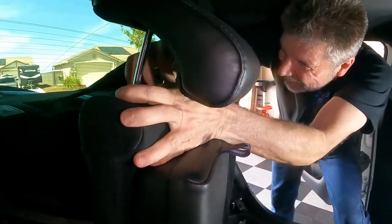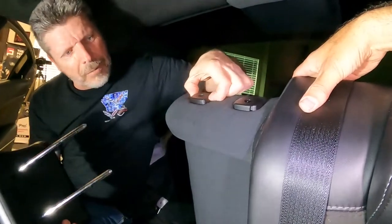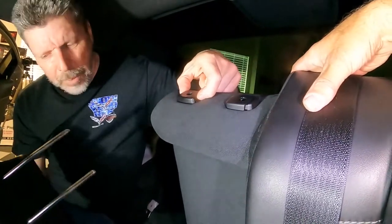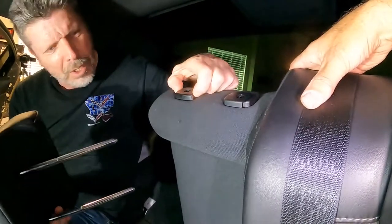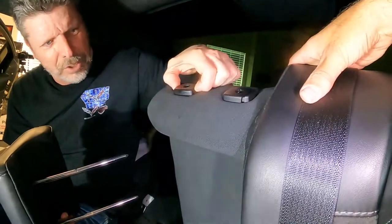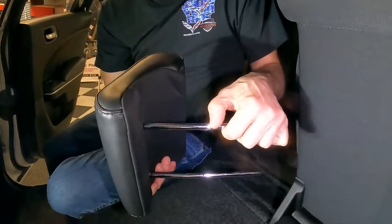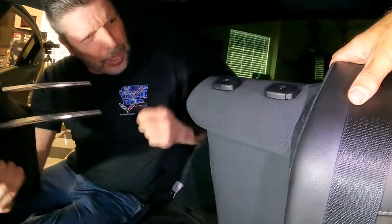We went to take this headrest off. You squeeze this side and this side at the same time to pull it up, but for some reason this side would not come up. We had to put a little bit in here and squeeze it with some channel locks — really hard to get it to release. But that's how it should work. So if you have any issues with it coming up, just find something to squeeze it really hard. We noticed when we got it out, it had a little burr right here on the notch where it locks, so that might have been the problem. Just squeeze it hard and it should pop straight out.